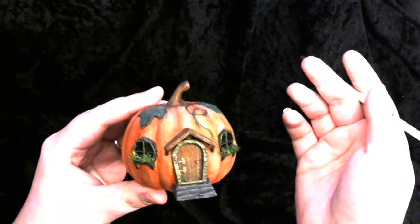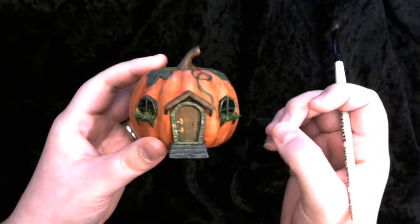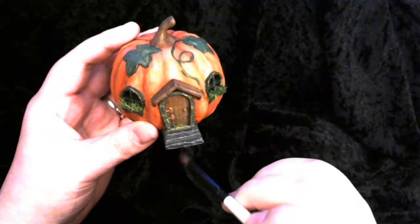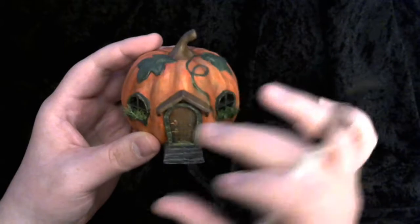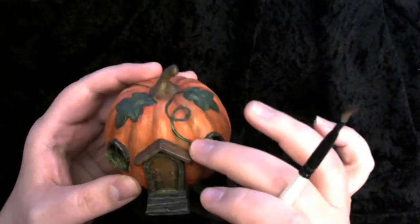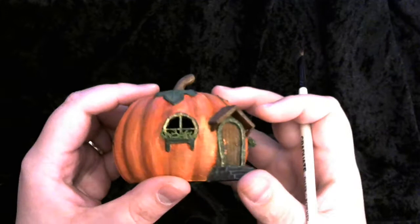The next thing I needed to do was look into the details. There are a lot of really great details here that I wanted to bring out — little hinges on the door, a little doorknob, little dents and grooves on the steps, great wood texture on the door and on the awning, and great texture on the leaves with little veins. I spent a lot of time going back and forth on these vines and things, making sure I tidied up all those edges and made everything very clear.